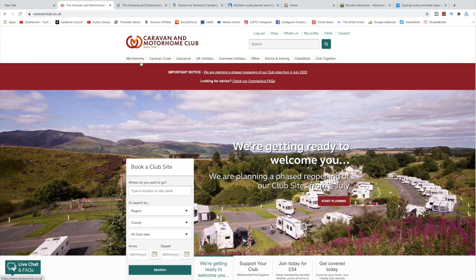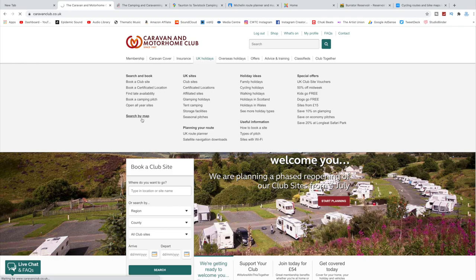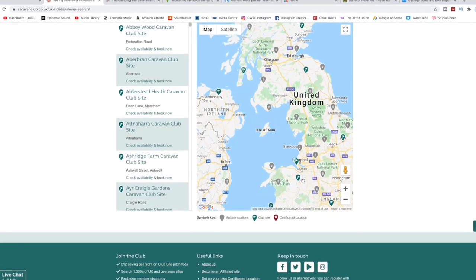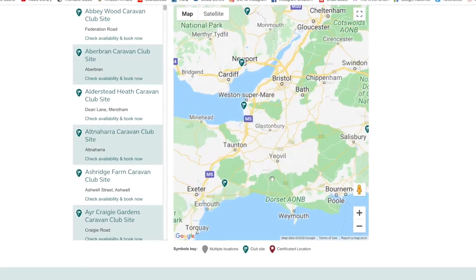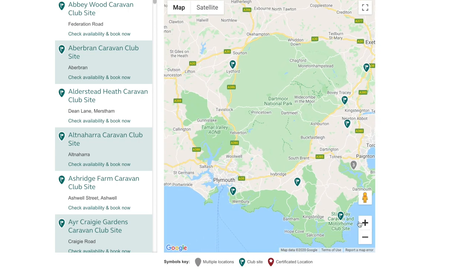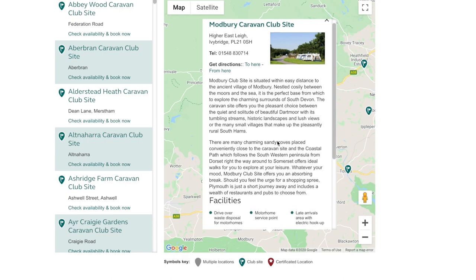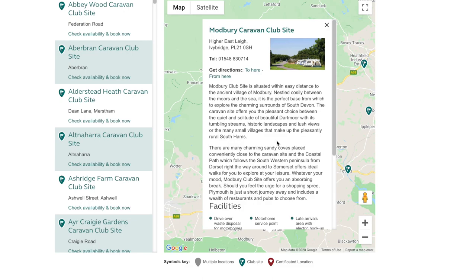First up we're going to start with the Caravan and Motorhome Club. Go to UK holidays and search by map if you're looking for a UK holiday. We can use the map to find the area we want to go to. In this particular video we're searching around the Plymouth and Dartmoor area. Zoom in — the little green markers mean there's a site and the little red shows certified locations. We're going to choose Modbury Caravan Club site as an example, and as you can see it gives you a few details and what the caravan club site offers.